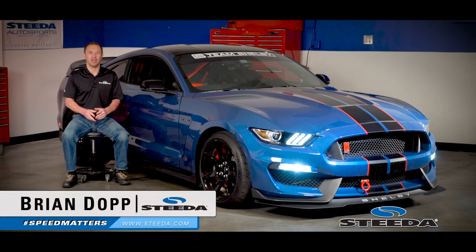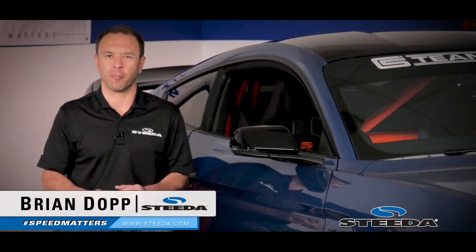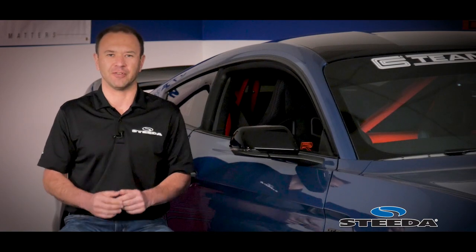Hi everybody, Brian from Steeda.com, here today to show you the Watson Four Point Roll Bar for your S550 Mustang.